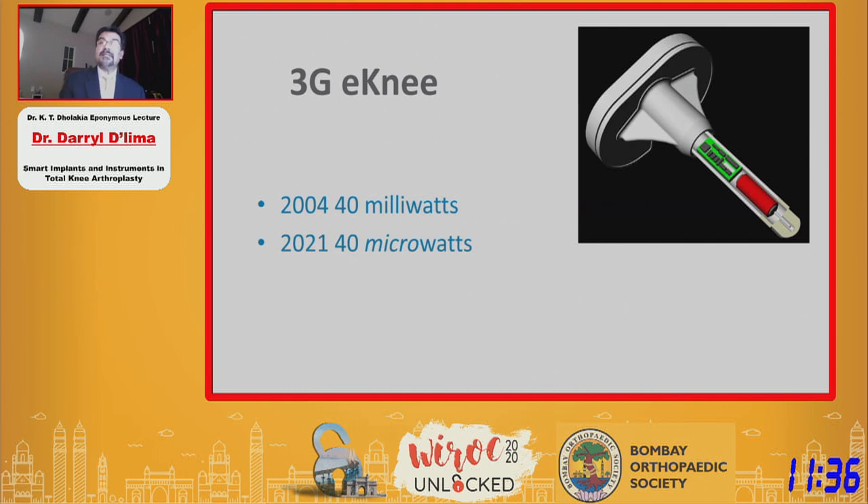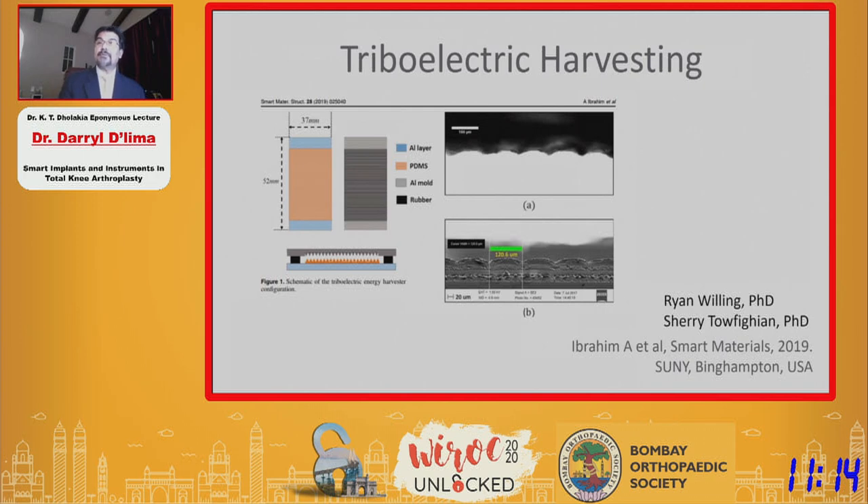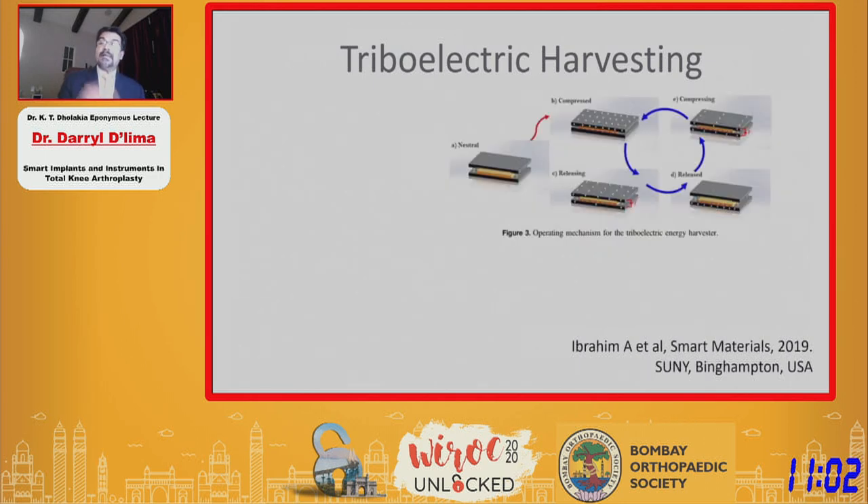In the last 14 years, there's been tremendous improvement in electronics, and our power requirements have gone down a thousandfold — from milliwatts to microwatts. This opens up the potential for self-powered devices using energy harvesting. In collaboration with the State University of New York, we are using a phenomenon called triboelectric harvesting, where friction generates static electricity. With each cycle of walking, the compression in the implant generates a small charge, which is then harvested and used to power the implant itself.